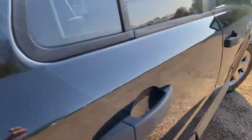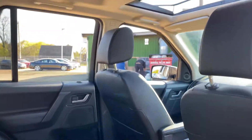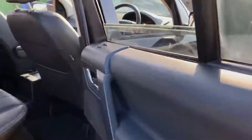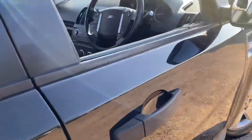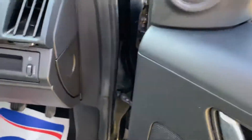And if we go into the rear seats one more time, you've got your door card here, all in a good condition. And the rear seats again from here. You've also got electric windows and electric mirrors.